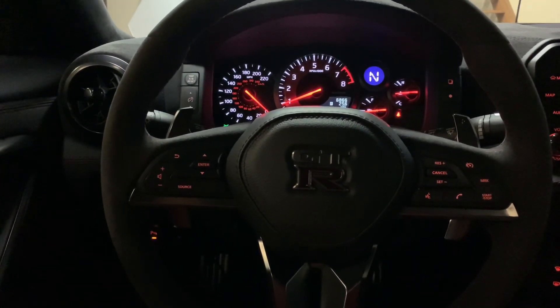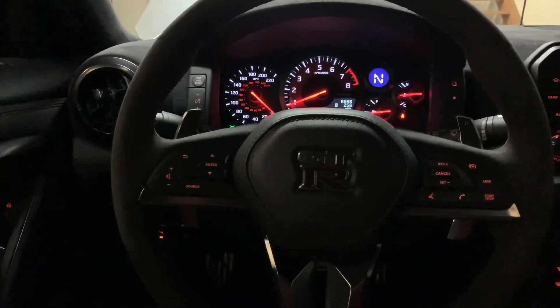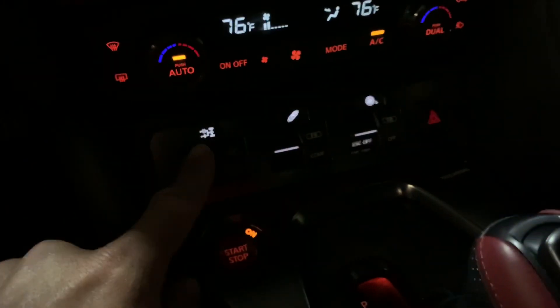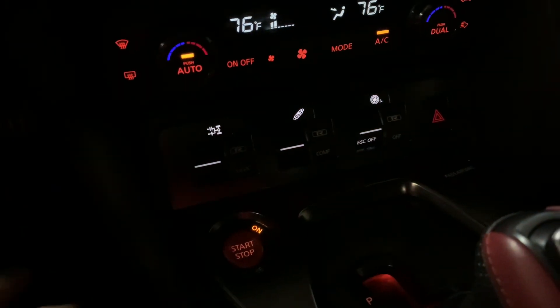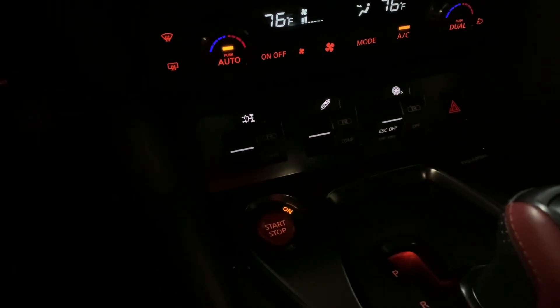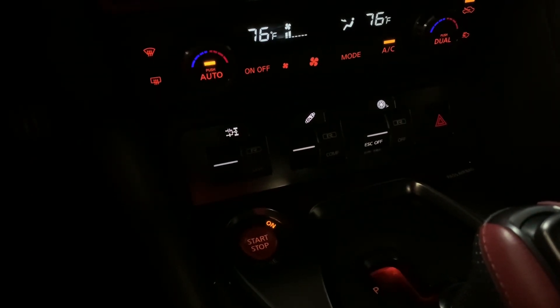Let's get started. First, let's talk about the modes that you should be driving the car in, specifically when tuning. If we go over to our mode selectors here, there are three different ones: this one's for the transmission, this one's for suspension, and this one is for traction control. The suspension adjustment isn't going to make any significant impact on what we're doing while tuning. Whether you prefer R mode with stiffer dampening or comfort mode with softer dampening, either is fine.